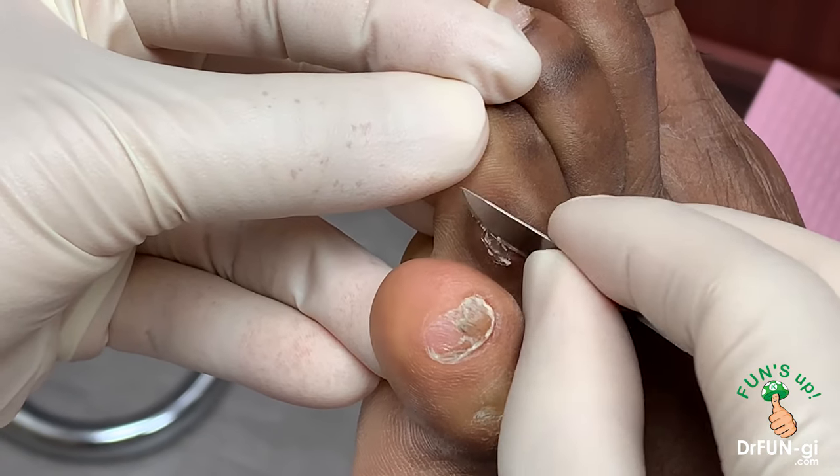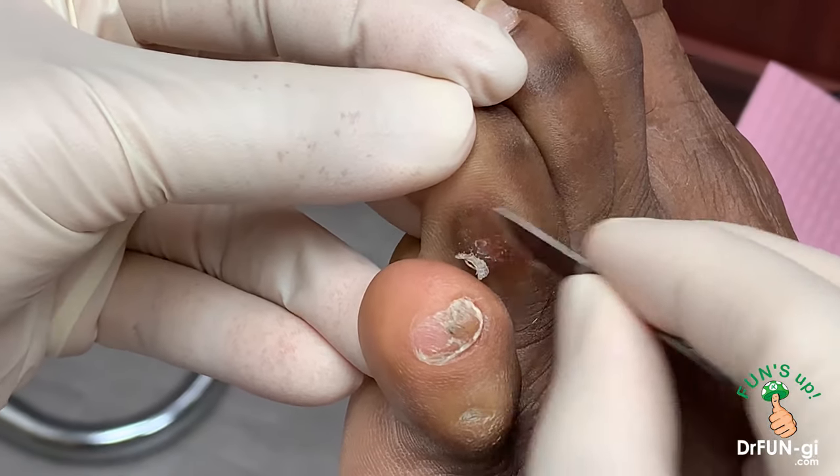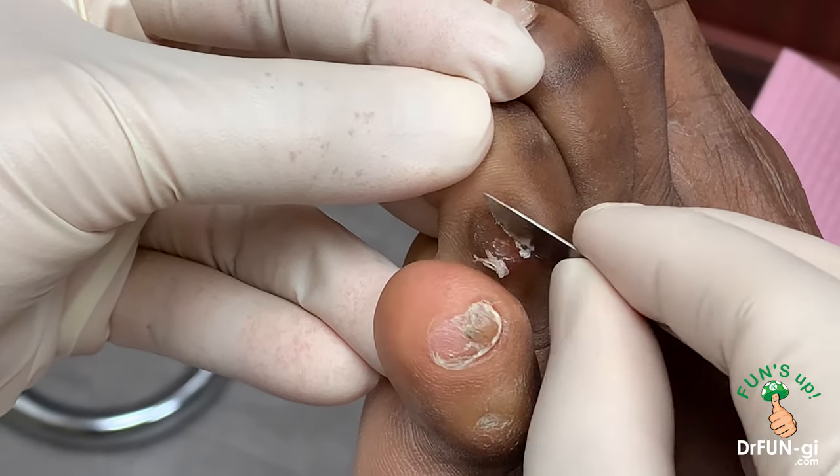There is a core in here. You can see that right now, which is what's really painful. It's like having a little rock sitting inside.